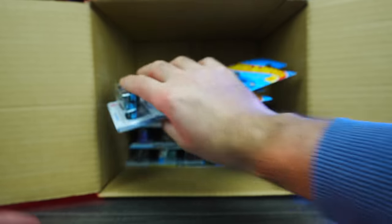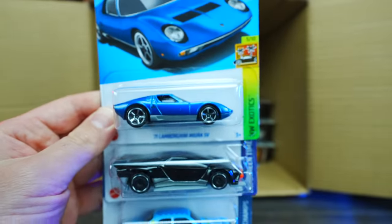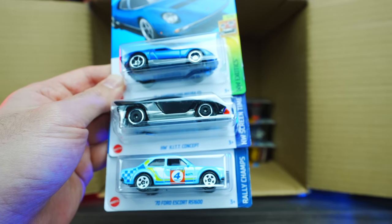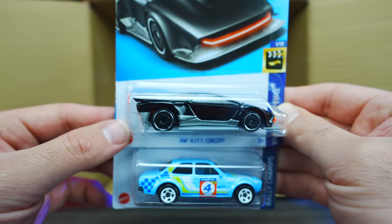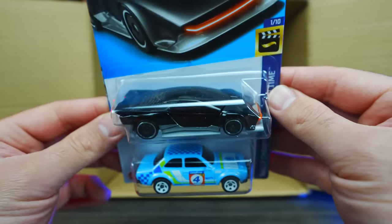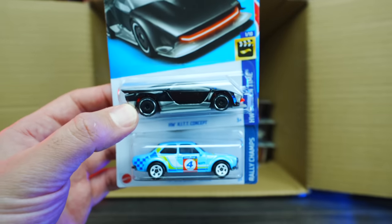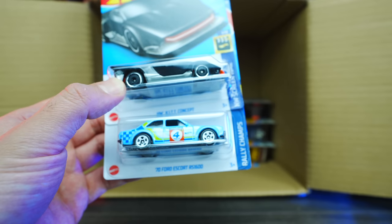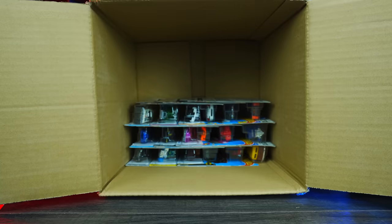We've got the Lamborghini Miura, the HW Kit Concept in what looks like a new color — kind of black with a silver bottom — and the 70 Ford Cosworth RS 1600. Cool, cool, cool. I like those.